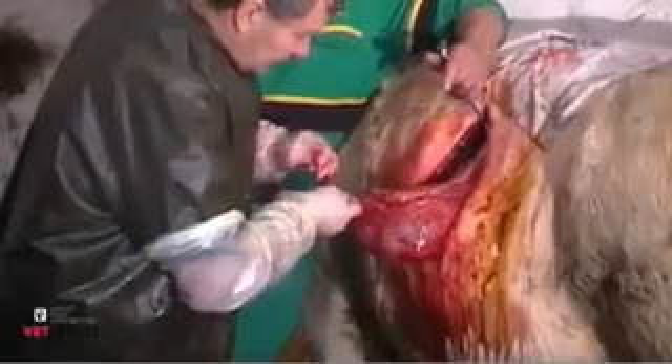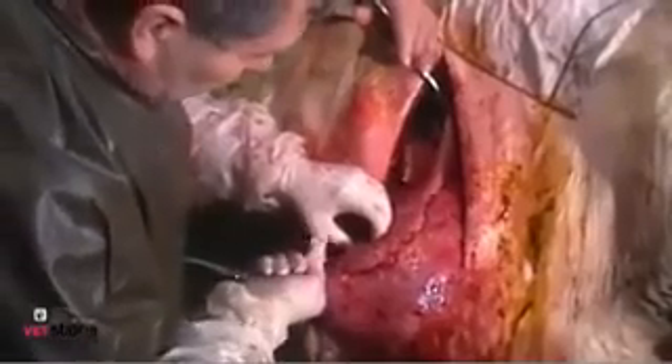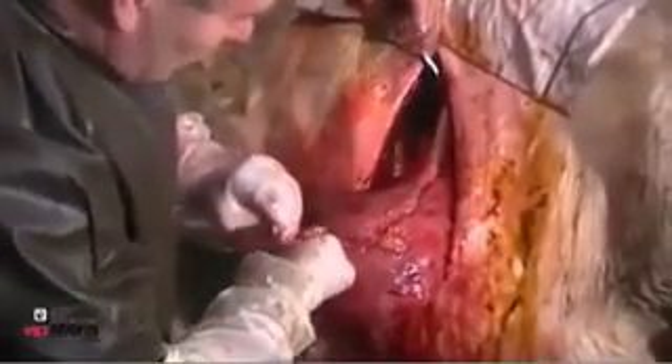It is now time to stitch up the uterus and it needs to be sutured in two layers. Here we can see the second layer of stitches being applied. This ensures that there won't be any leakage from the uterus inside the abdominal cavity.